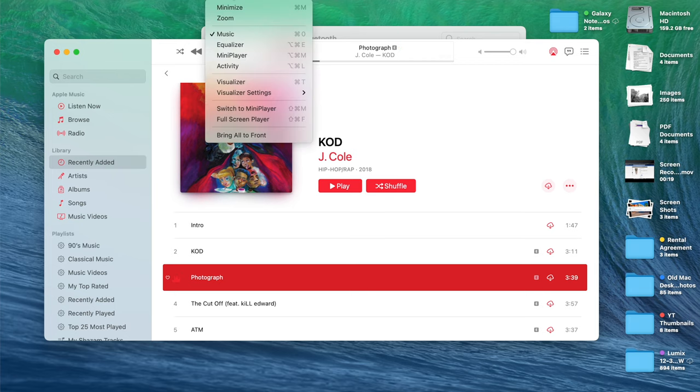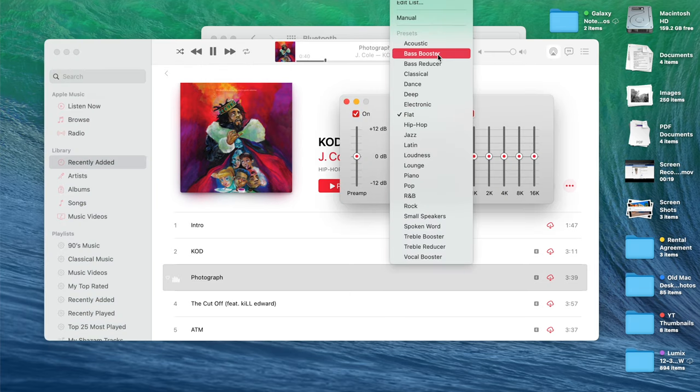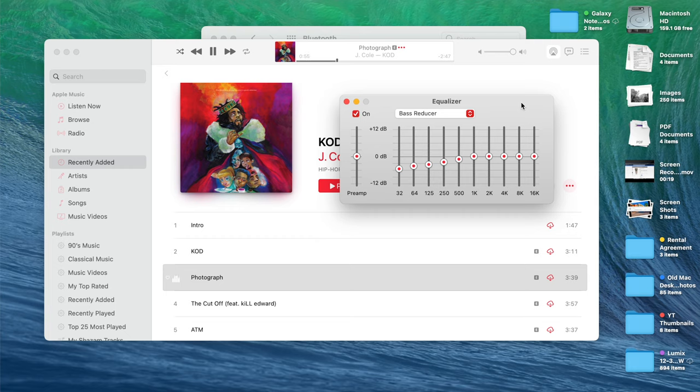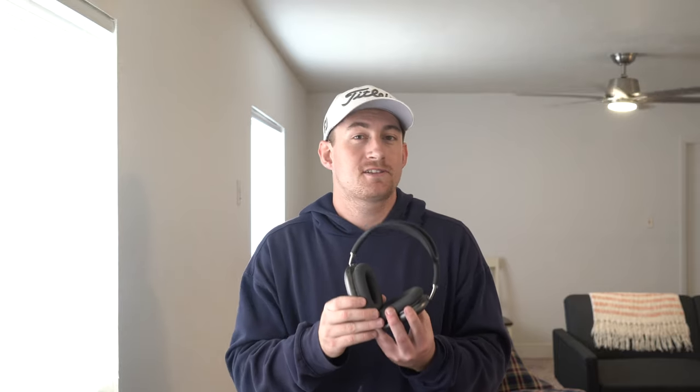The verdict is pretty much in. I did try out multiple EQ settings and listened to a few different genres of music — some EDM house, some hip hop, and some rock and roll. I went back and forth between the flat EQ setting, the bass booster, the bass reducer, and I also messed around with the preamp a little bit. When I listen to rap, hip hop, or electronic music with a lot of bass, I like to turn that preamp up. If you've ever been at a stoplight and someone pulls up next to you with their trunk rattling because of a huge subwoofer, that's essentially because they've turned the preamp up — it just makes listening a little more exciting.